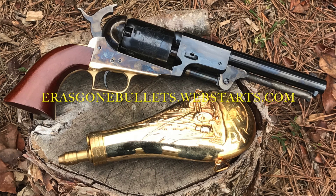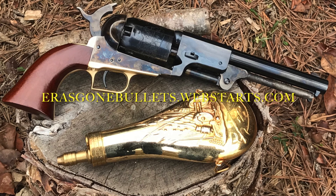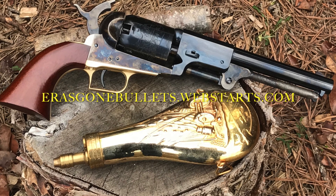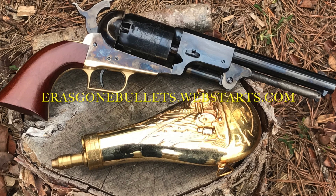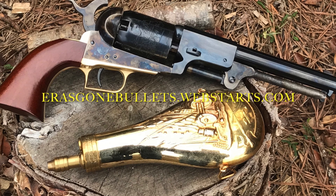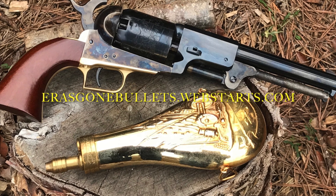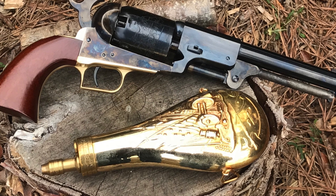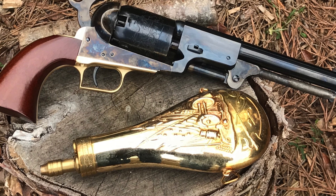Thanks for watching. That's what I found out with my revolvers. If you've done similar tests with yours, I'd love to hear the results to see if there's some consistency with brand and timeframe of manufacture. Also, I'd love to see bullets that were recovered from gelatin to see if they are bumping up to fill those grooves. Please visit our website, and if you enjoyed the video, give us a like. Thanks a lot.